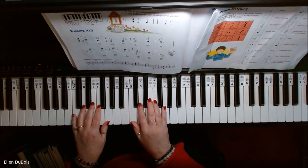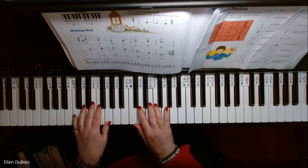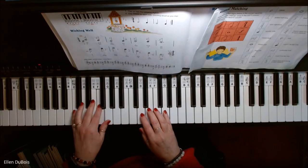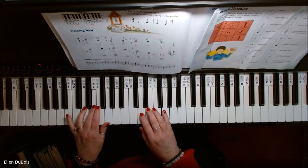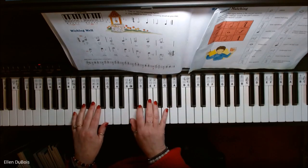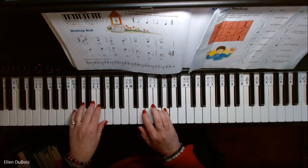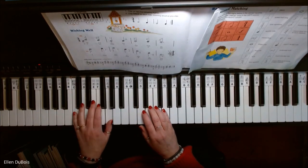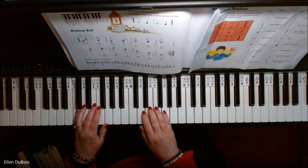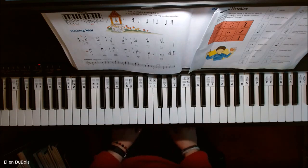Wishing Well. [Performs piece with repeat.] And that's it. I hope you found this video helpful, and I will see you next time. Bye-bye.